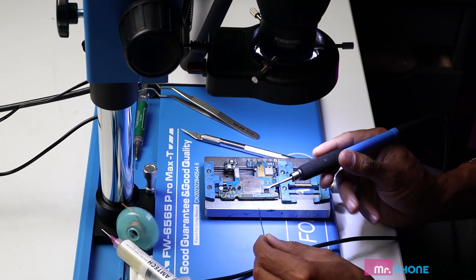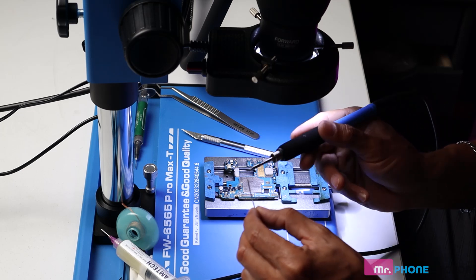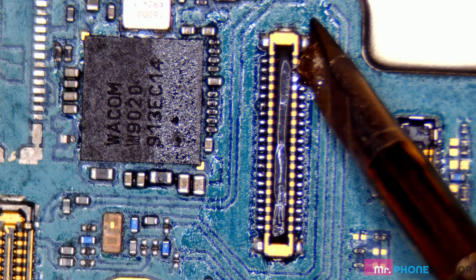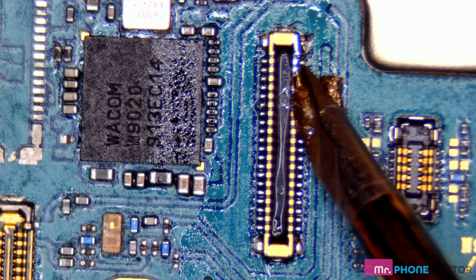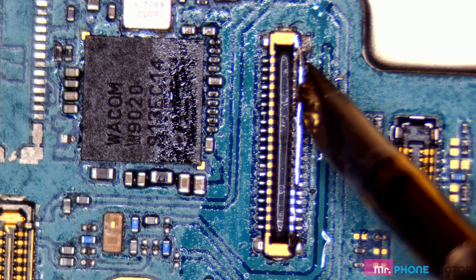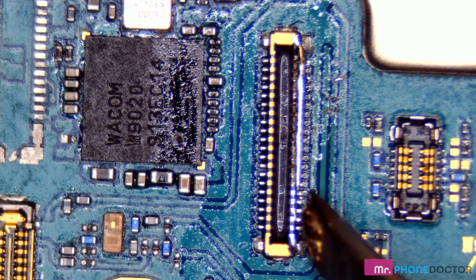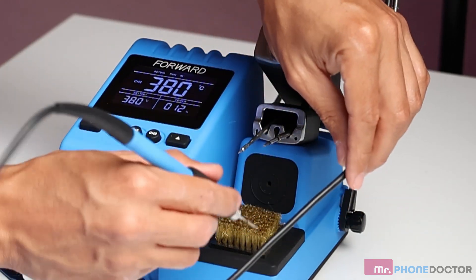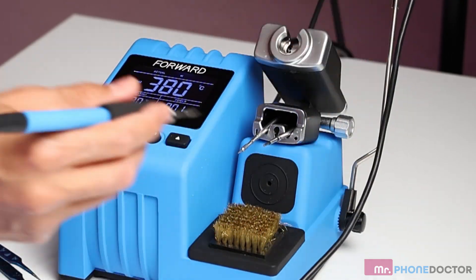To do so, we simply get a little bit of solder and apply it onto our tip. Now we're going to run our iron across all these contact points. I may have applied a little bit too much, so just remember a little bit of solder does go a long way. If we do have any excess, we can always dab some off on our cleaning brush.